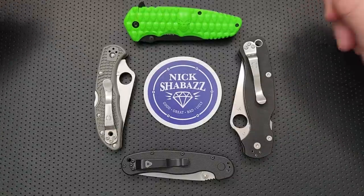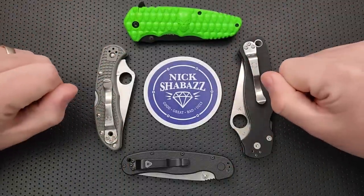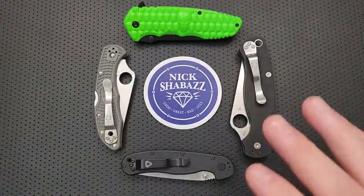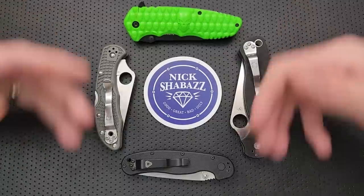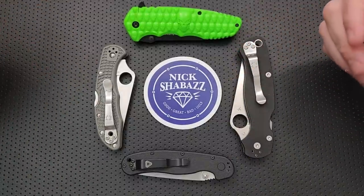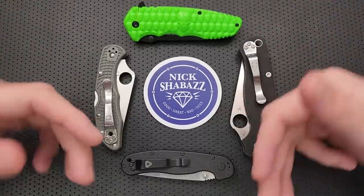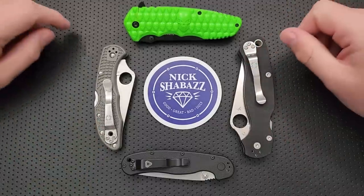Hey everybody, Nick here, and today I got a review for you of this little guy right here. That's right, we're going to do the full Nick Shabazz review of the full Nick Shabazz review. But first off, before I go any further, I want to thank my Patreon patrons, who make this review of my reviewing possible. Through their ongoing support of the channel, they allow me to make future videos in which I thank my patrons for their ongoing support. So I thank my patrons for their ongoing support and allowing me to thank them for their ongoing support.